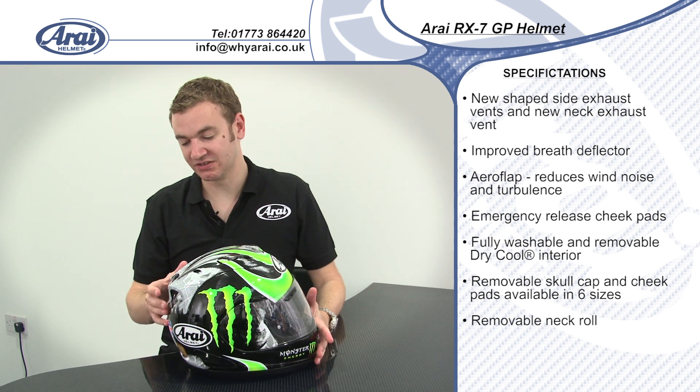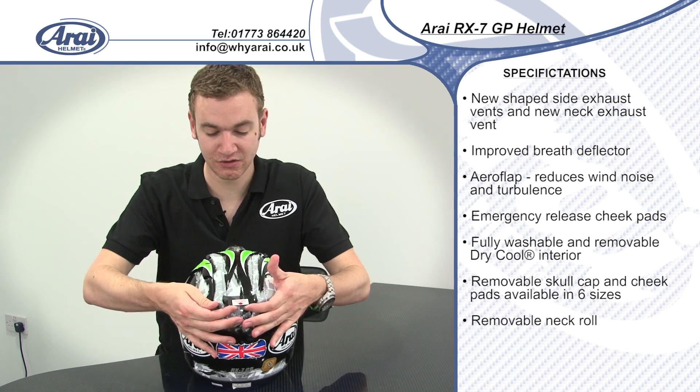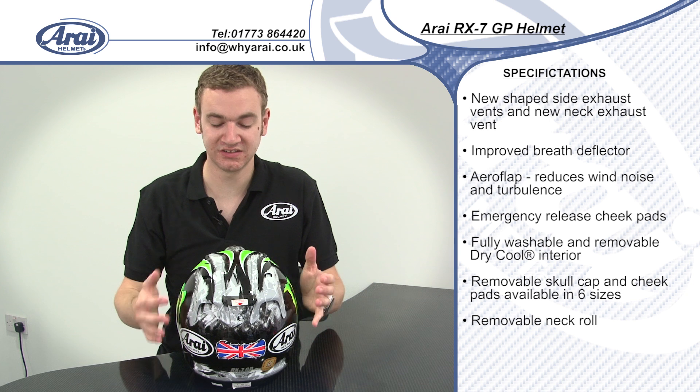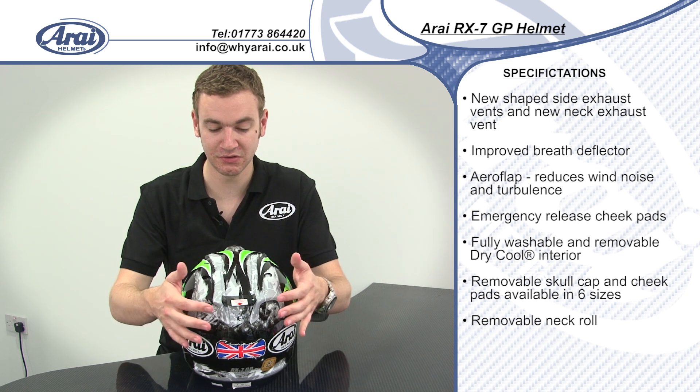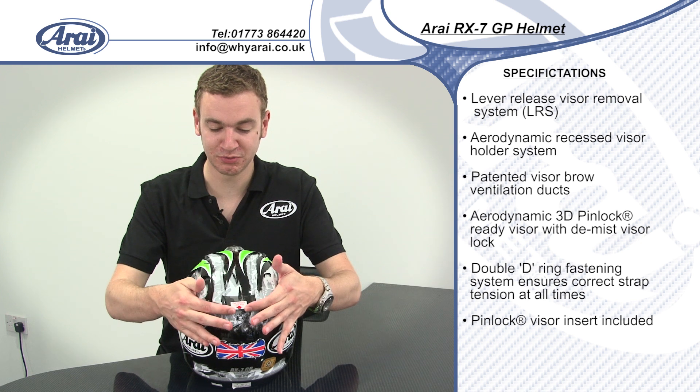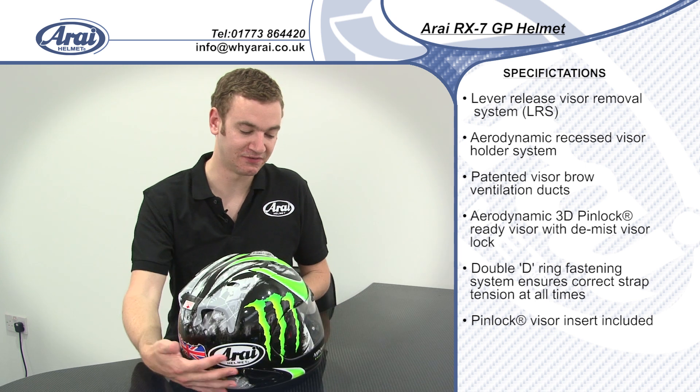For aerodynamics, the helmet is fitted with an adjustable rear wing. It's very easy to use — you just lift the wing up to your preferred position. It's something you'll want to adjust while on the bike to find the perfect position for you. To put the wing back down, you just push it forward and lower. It's very simple, really adjustable, and a really cool aerodynamic feature.